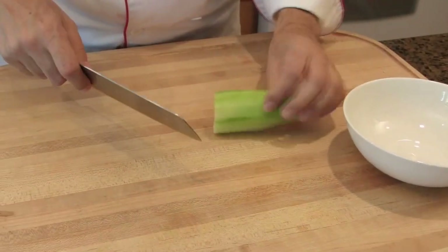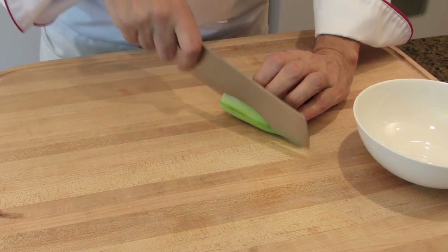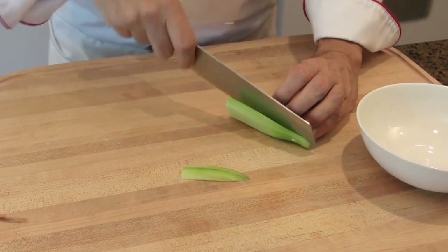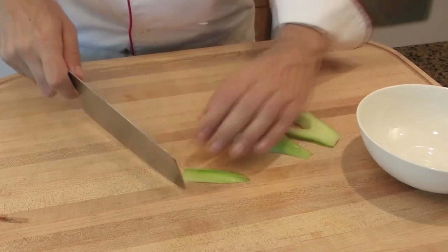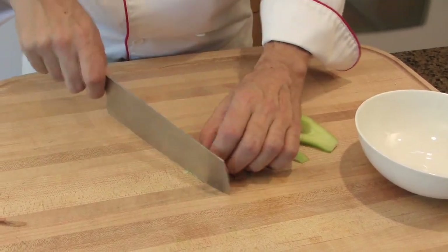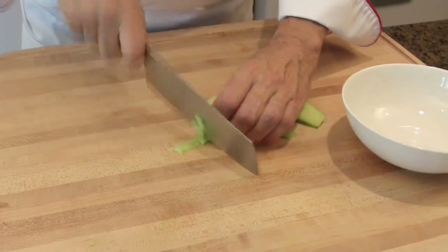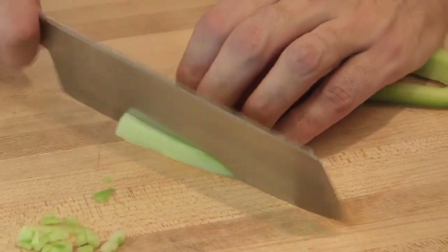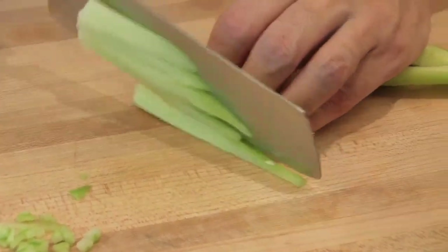Dice the cucumber: cut it into slices, then into little sticks, and finally into small cubes. This cut is called a little brunoise in French vegetable cuts.